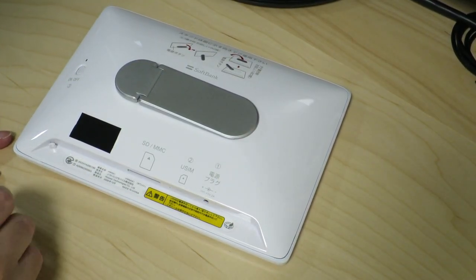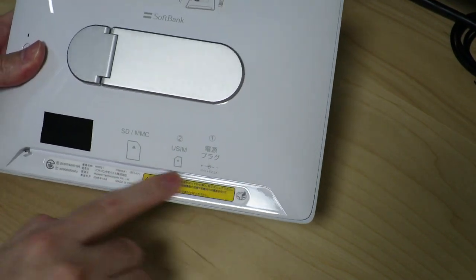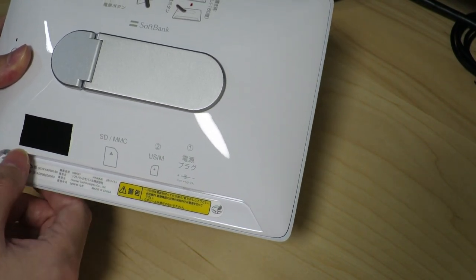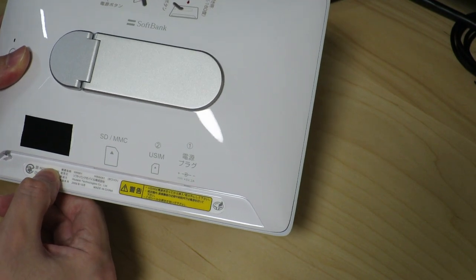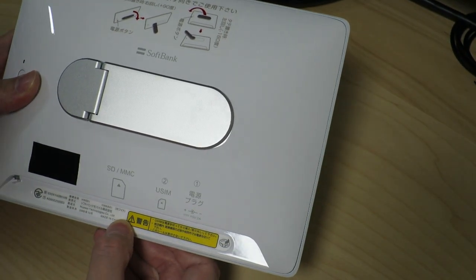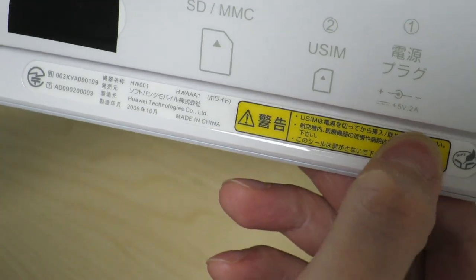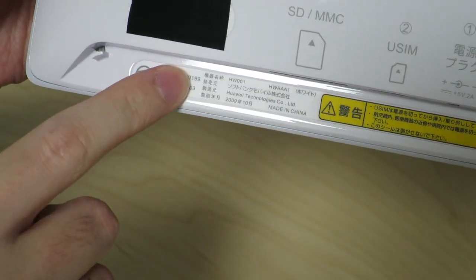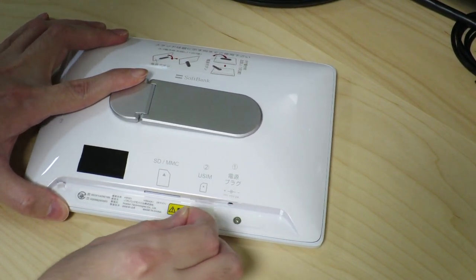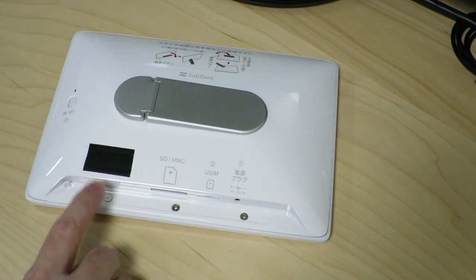I was hoping there would just be some screws I could unscrew to get this open, but I can't see any screw holes anywhere. There is a little bit of a bump down here — maybe there's a screw there, and maybe here as well. Yeah, there's some kind of indentation here and here as well. Basically this little seal was hiding three screws.